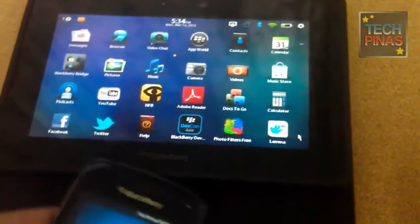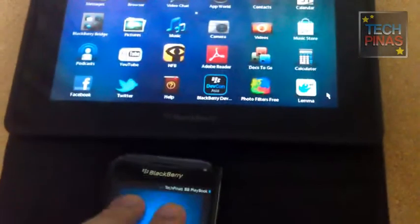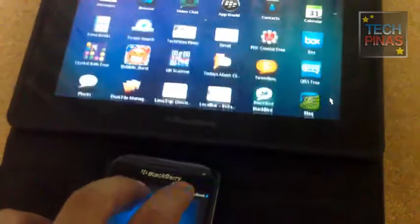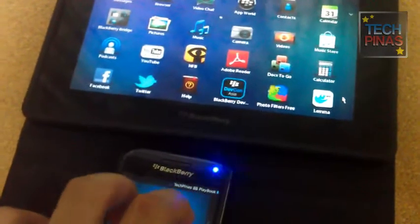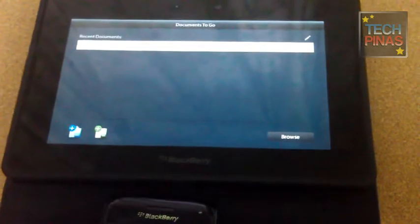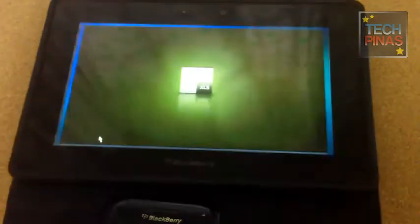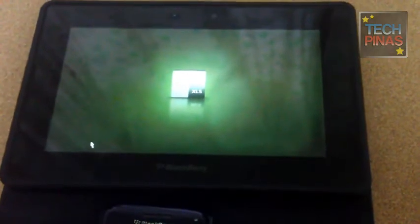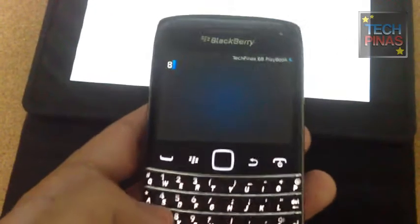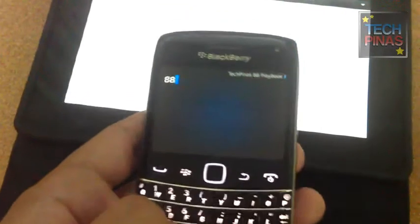Let's try this on other applications — let's open Documents to Go. This is especially useful when you're projecting the display of your Playbook on a larger screen, for example with a PowerPoint presentation. This is the more useful application of this feature — you can be more mobile, walk around the stage, and use your smartphone as a remote control for the next slide.